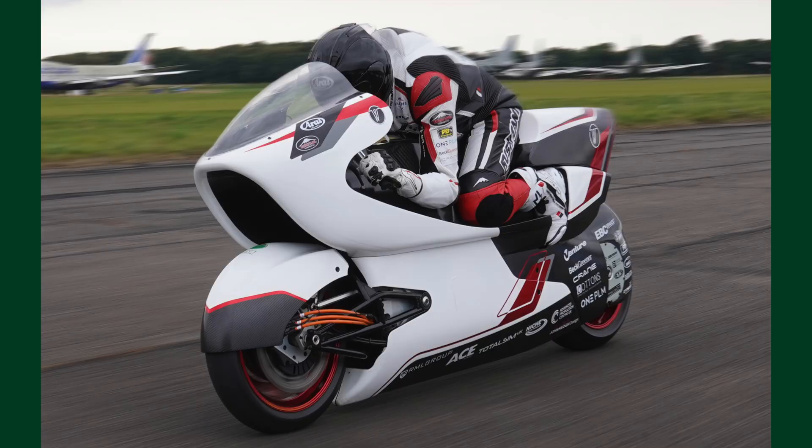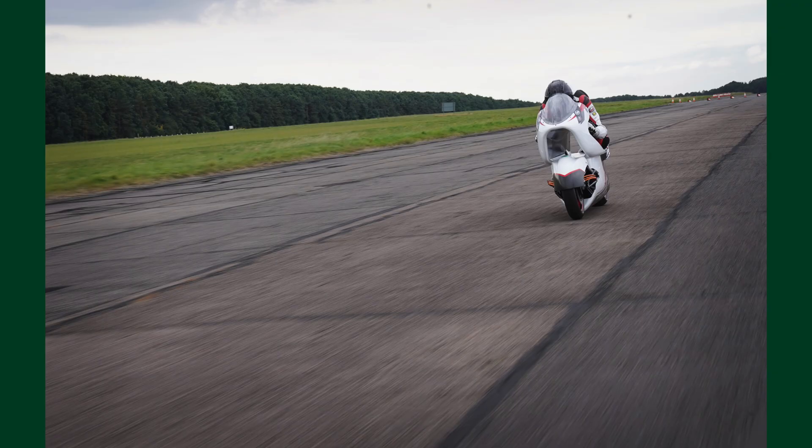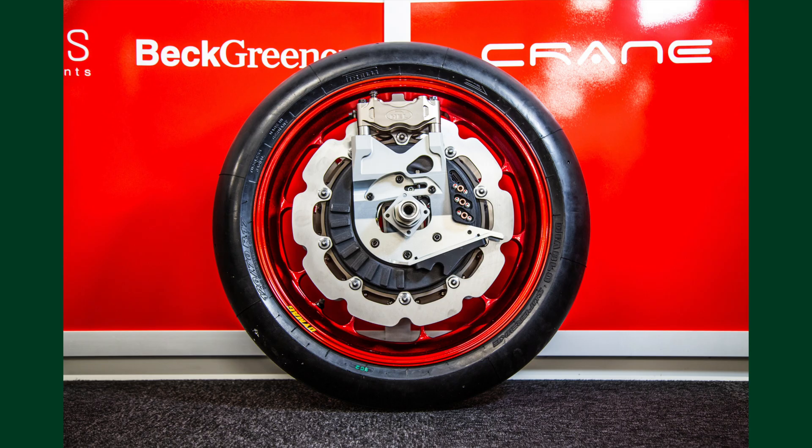We wouldn't really use those brakes for land speed racing, but we need them in the UK because we can only run on runways — so we have to stop, or take off, those are the two options. On the outside of that we've got a bespoke front wheel; all the wheels are made by Dymag.